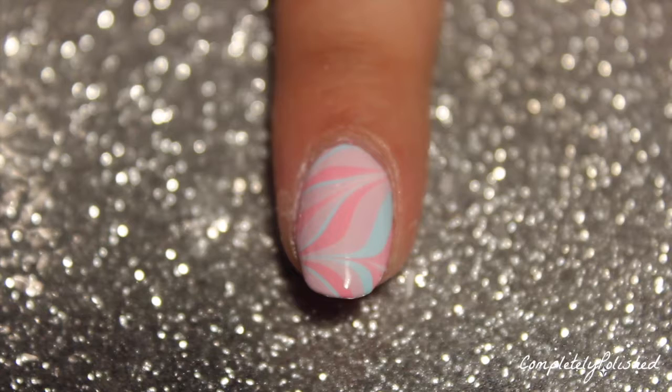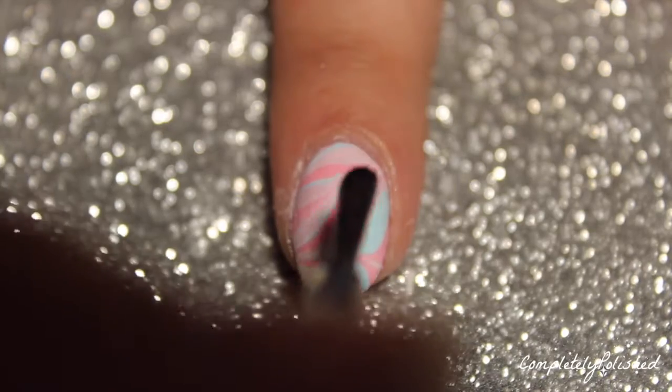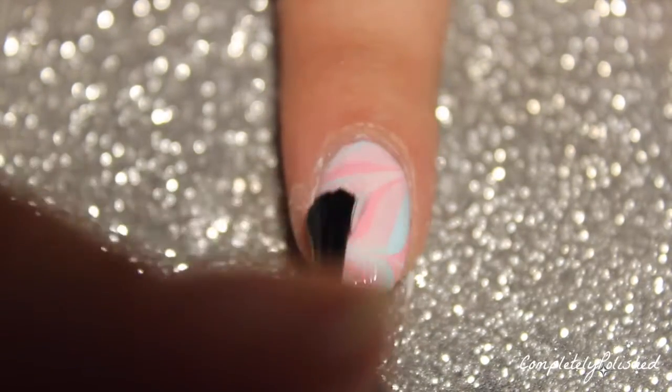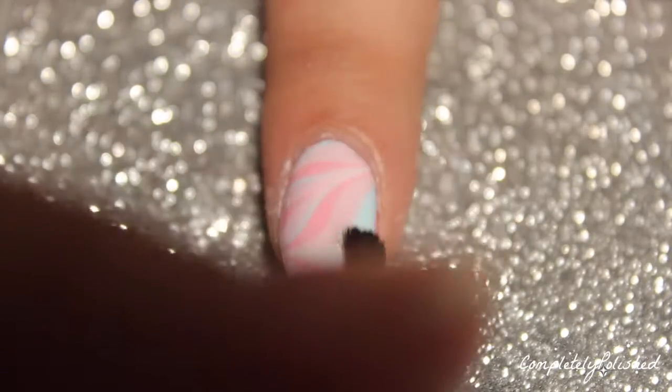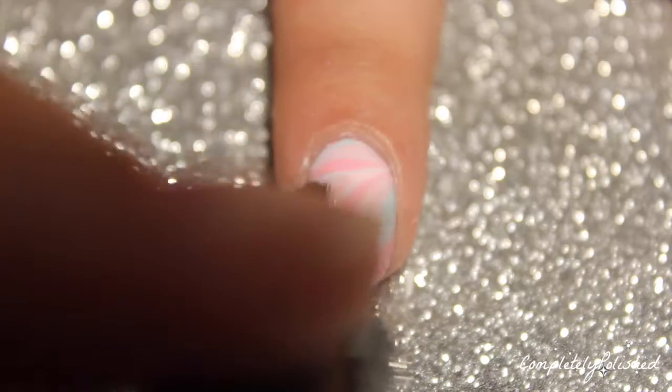Once my nail is all cleaned up, I'm taking my favorite glossy top coat and applying a generous coat onto my nail to smooth out any designs or any small bubbles from the water marbling. And then that completes the look.